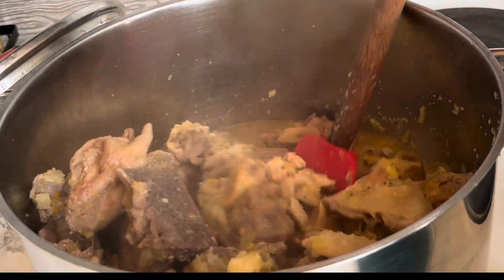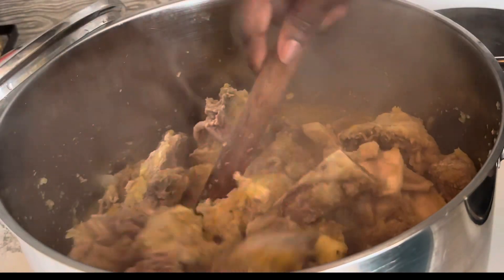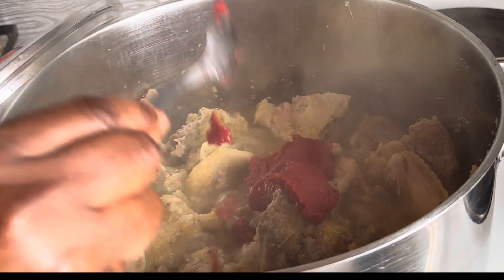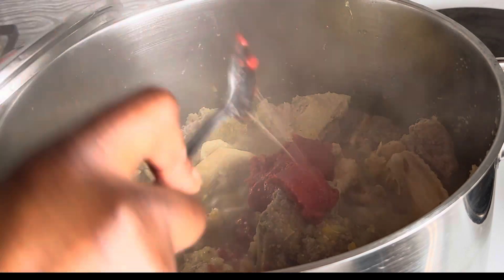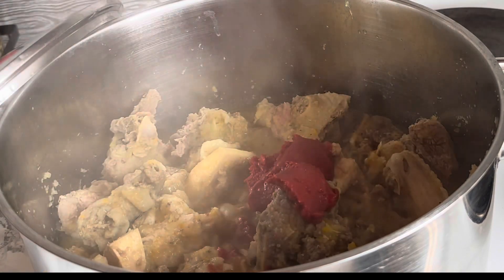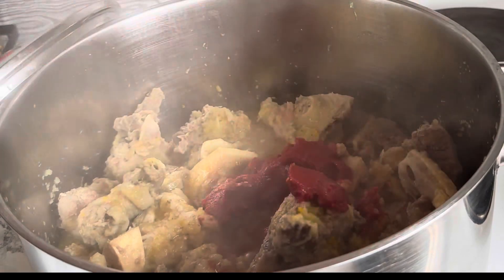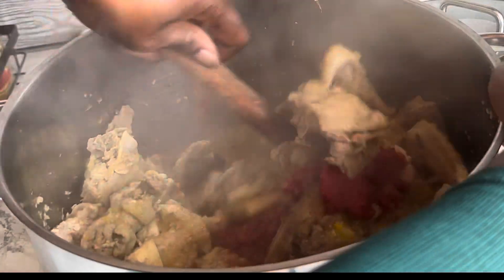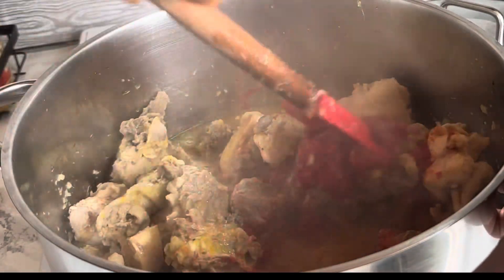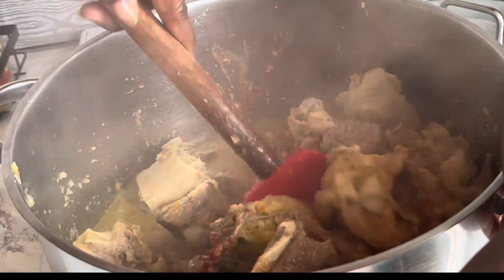Hey guys, so after 10 minutes I just came back and checked it again and it's not done enough. So I'll go ahead and add my tomato paste, and after adding the tomato paste I have to also cover it for another 10 minutes before I can add my peanut butter. I have to make sure the chicken is nicely cooked with the tomato and the oil has settled on top.